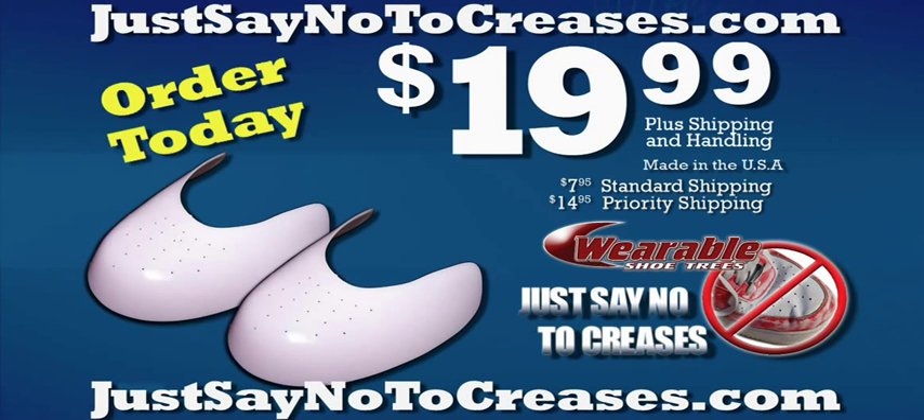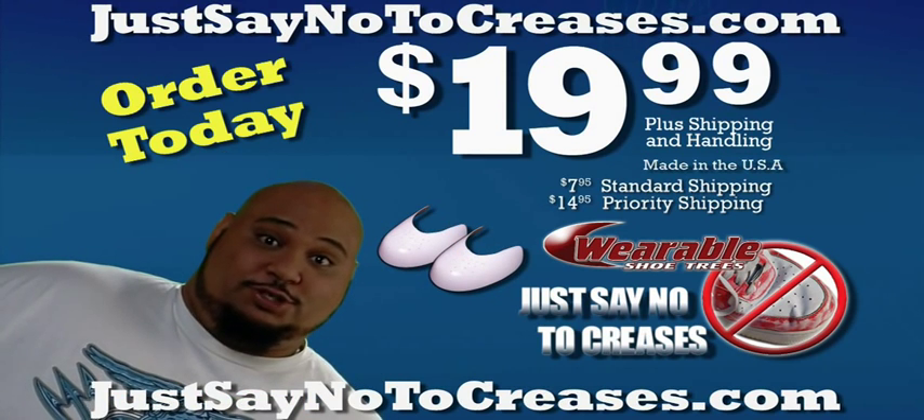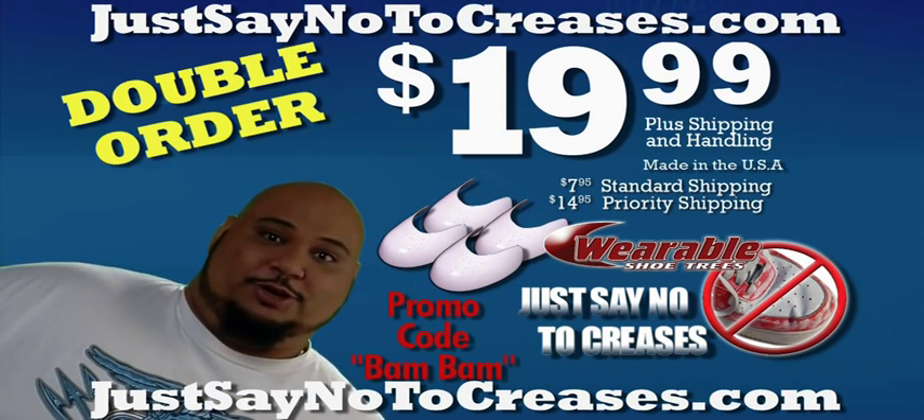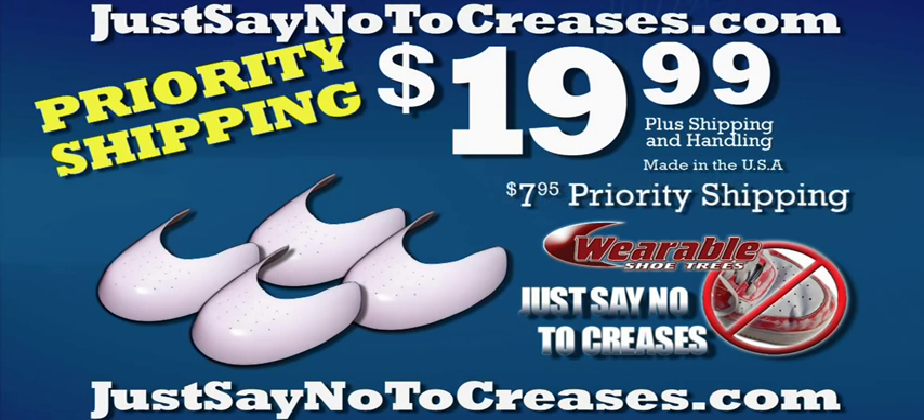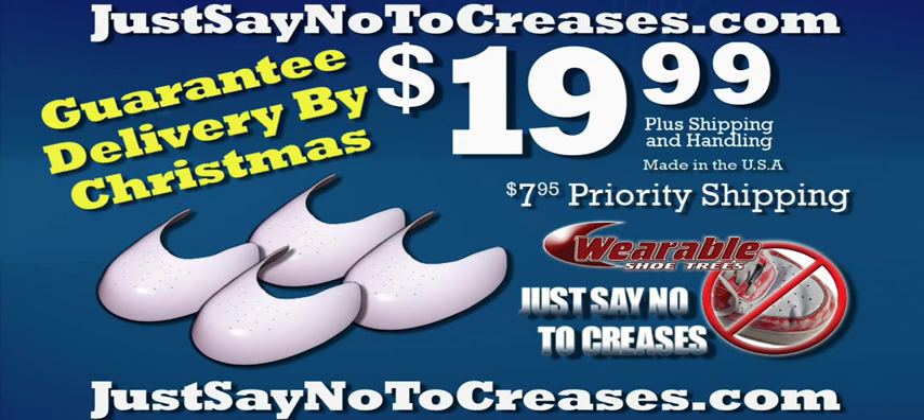Order yours today for only $19.99 plus $7.95 shipping and handling. And if you call right now with the promotional code Bam Bam, I'll have them double your order. But wait, there's more — order right now and we'll upgrade you to priority shipping and guaranteed delivery by Christmas for just $7.95.